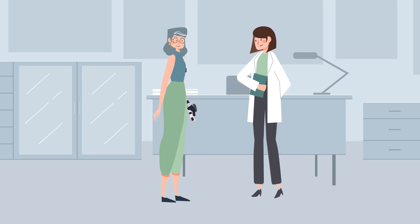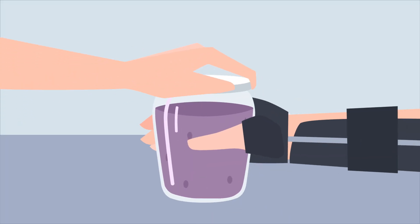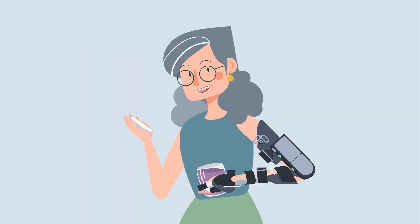Finally, there are follow-up visits with an occupational therapist to help you make the most of your new brace and enjoy a more active and empowered life.